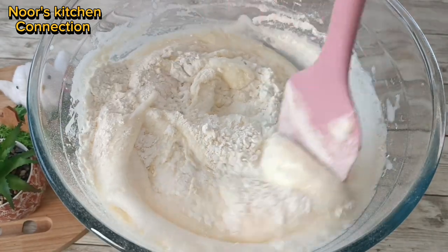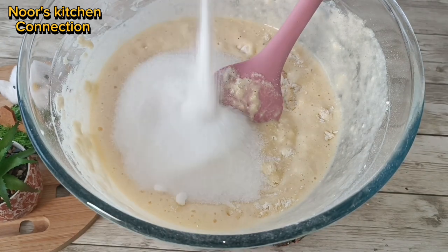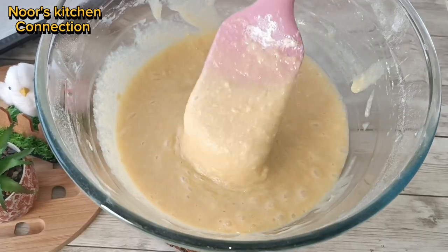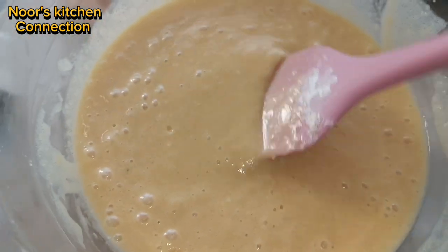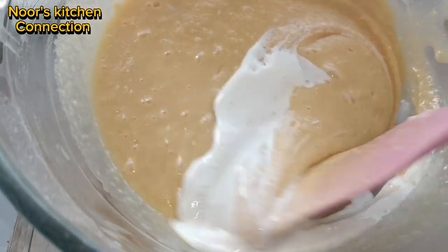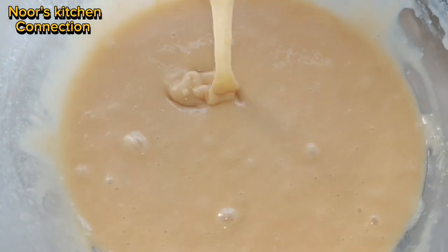Mix the dry ingredients in with a light hand. We'll then add one cup of sugar and mix it again. The final consistency of the batter will be a bit thick, so we'll add a little bit of milk — about one fourth cup — to get the perfect consistency.